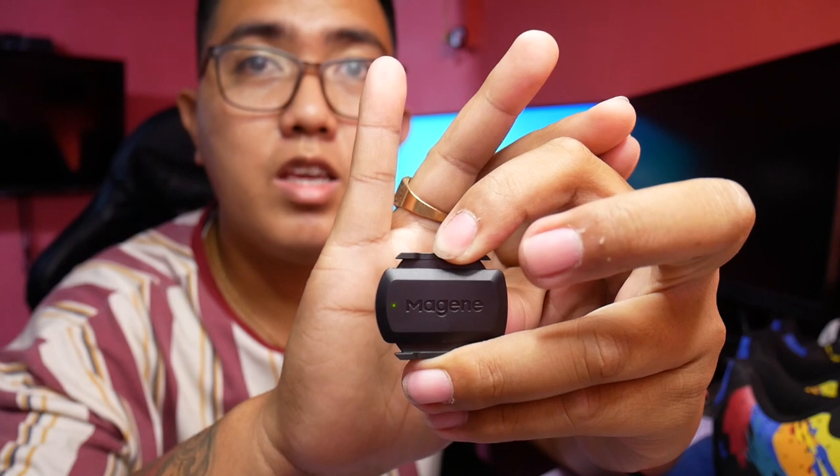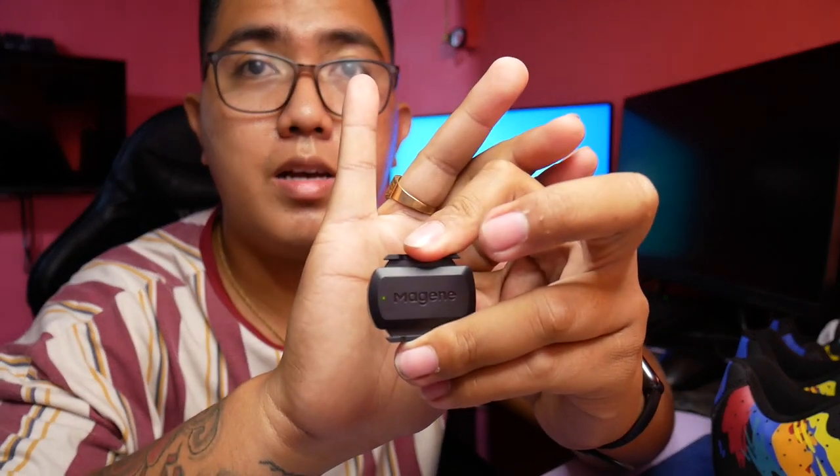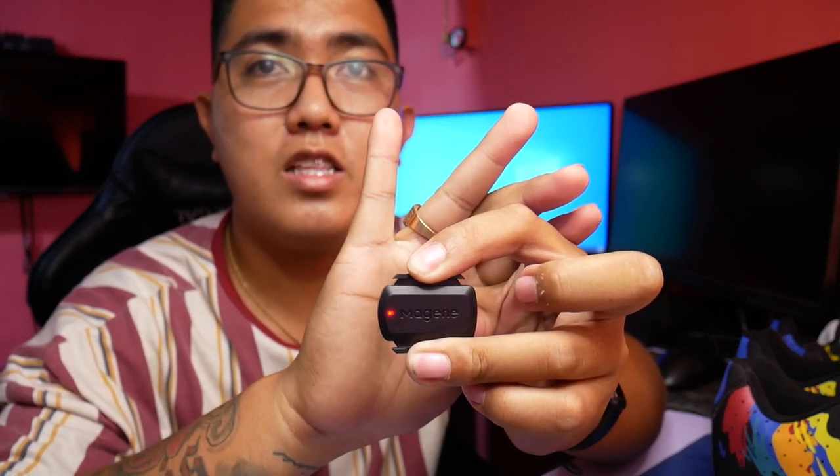Eto yung pinaka-sensor natin, yung mag-gene sensor. Para malaman natin kung ano ang naka-activate kung speed or cadence sensor, meron siyang ilaw dito. Kapag green ang lumabas, ang naka-activate dyan is yung speed sensor. Kapag naman red ang lumabas na ilaw, ang naka-activate dito is yung cadence sensor.